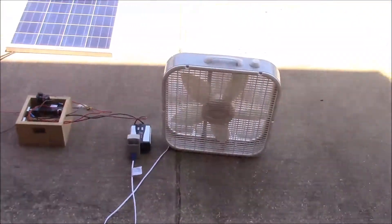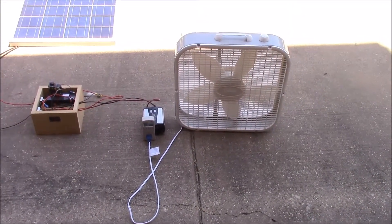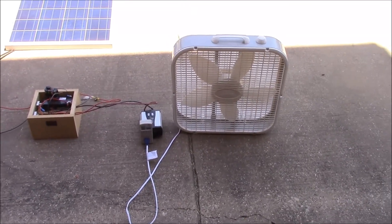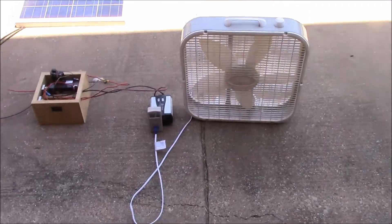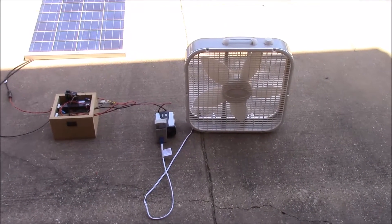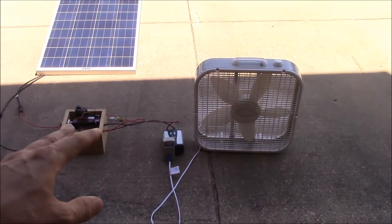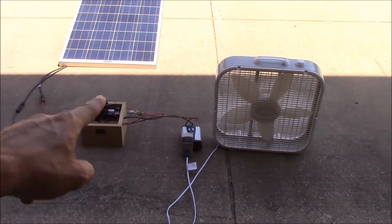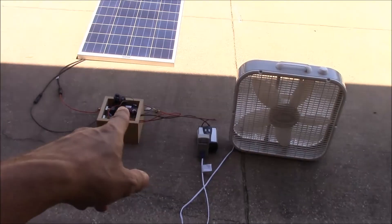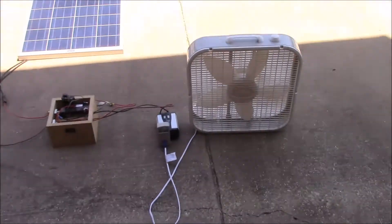This is just a cheap 20-inch box fan, which would be very common for people trying to cool themselves down if their AC wasn't working. Most fans like this run off AC power, so we need our inverter. We've got our test equipment with meters on the front, our 100-watt solar panel, and a battery to smooth things out and make sure the charge controller can work.